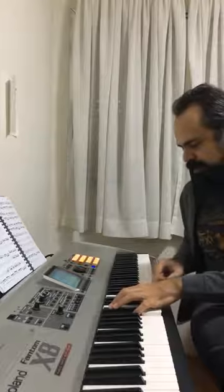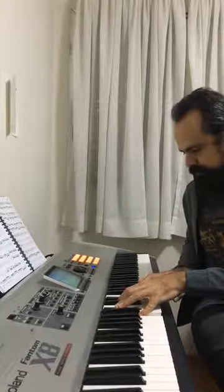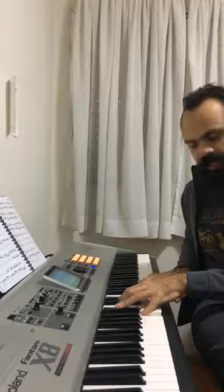In Bossa Nova, a very common chord is the minor seven with nine and eleven. You're gonna find this so much — you can explore some minor chords that appear on the lead sheets and try to experiment with these two notes to see if they sound good.